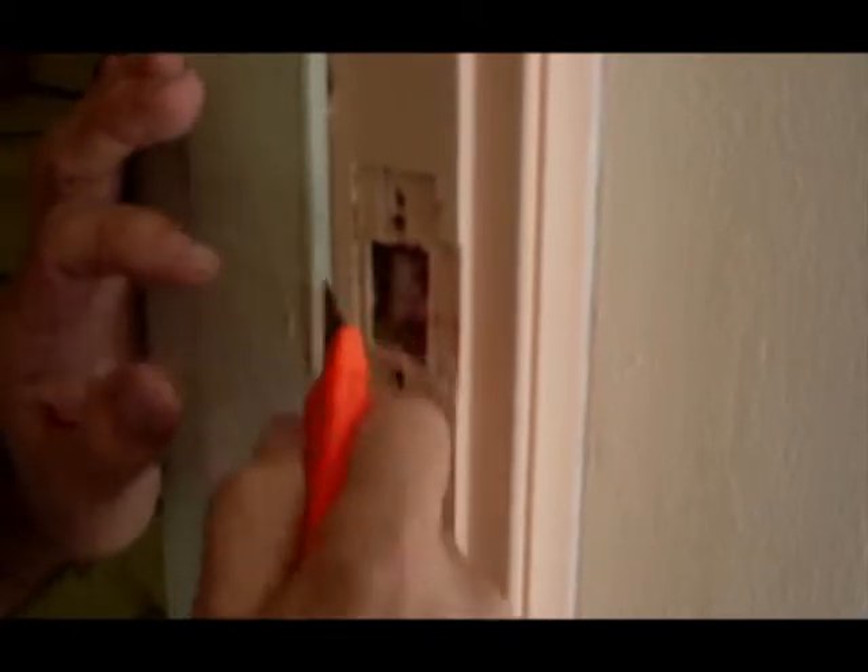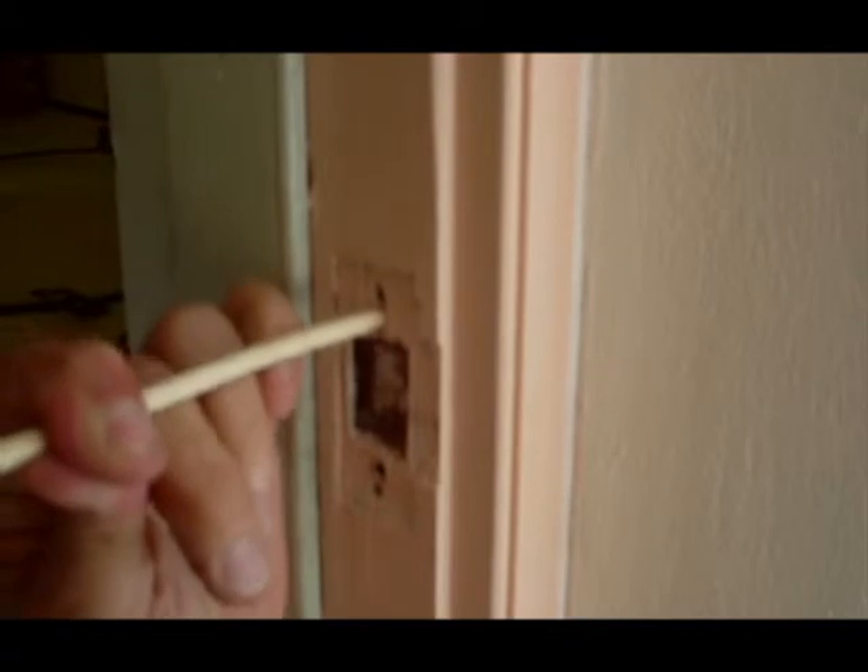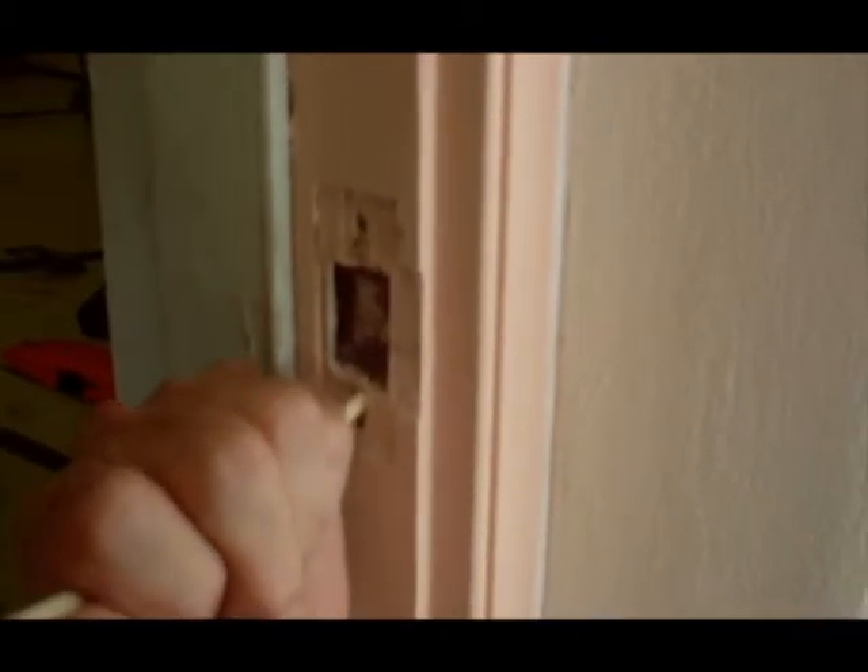The second issue is these holes that are already pre-done there. Those holes will always try to bring the striker plate back into its original position. So I'm going to take these chopsticks, put them into the hole, tap them in a little bit, snap them off, and that gives me a new location for the screw so it won't try to go back into its old position. That one didn't work out too well, so let's try another one — we'll cut the stick shorter to get more penetration and see if we can snap that off clean.